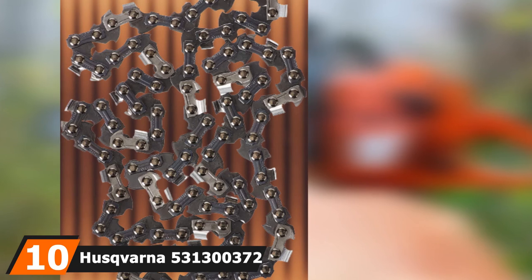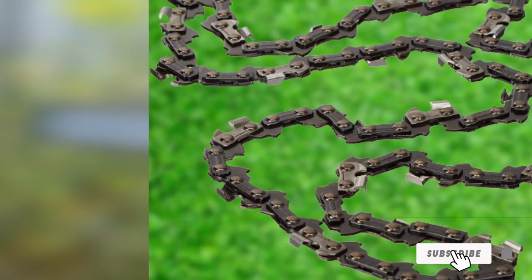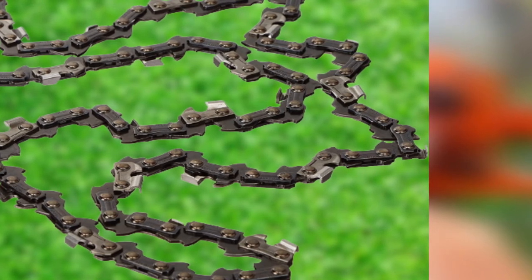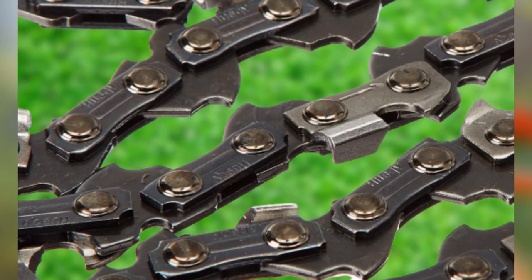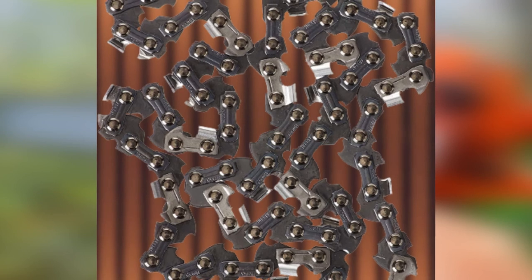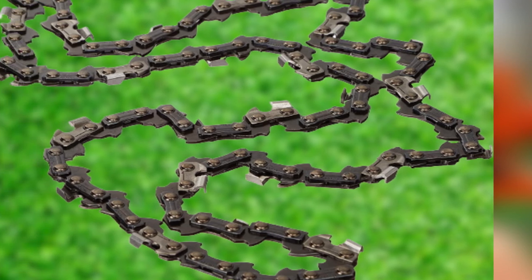Finally, the number 10 position is dominated by the Husqvarna 531300372 H36-52 chain. Husqvarna makes our top 10 list again with the H36-52, one of the best low-profile cutting chains on the market, perfect for anyone wanting optimal performance from their 14-inch Husqvarna chainsaw. This chamfer chisel cutting chain delivers the same cutting performance and durability of comparable semi-chisel products and is ideal for smaller chainsaws in high-production environments. The 52 drive link chain features a 3/8-inch pitch and 0.050-inch gauge, suitable for most models offering around 42cc of power or less. The H36-52 is designed to tackle tough cutting jobs with minimal kickback and vibration, reducing user fatigue while enhancing safety. A bumper tie strap and ramped depth gauge ensure accuracy and ease of use.